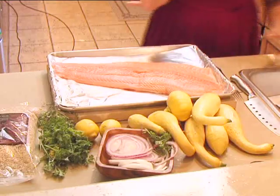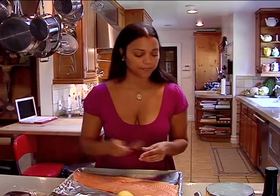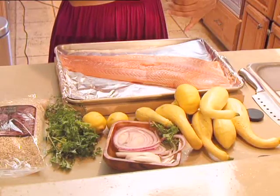Salmon is so simple. I'm going to put a couple of holes in it with my fork — really easy. Then I'm going to take kosher sea salt, Mediterranean sea salt.